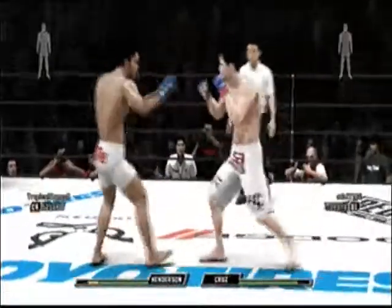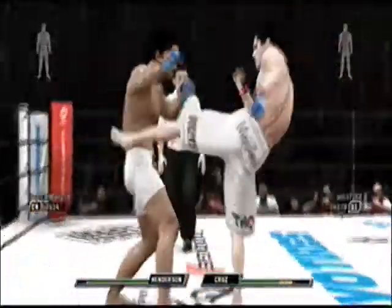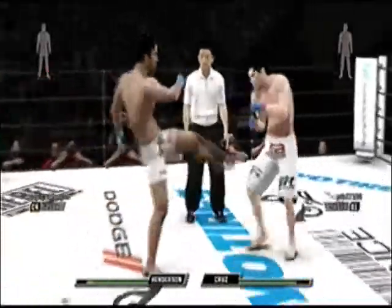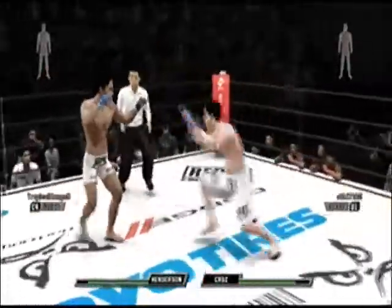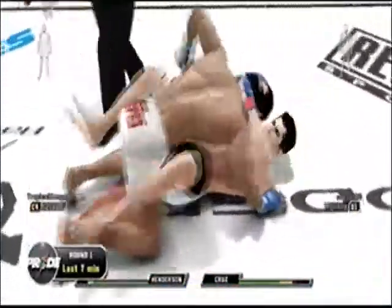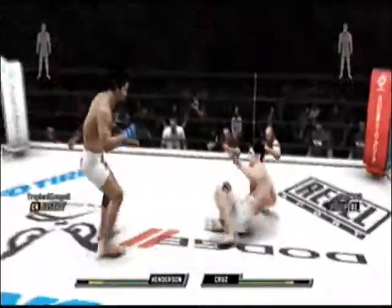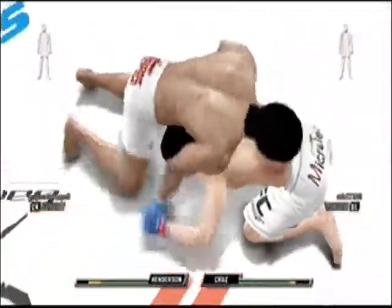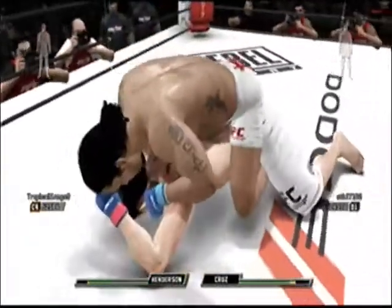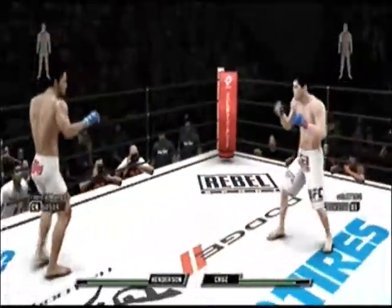Nice set up — body shot and then go to the head. He really dug that kick to the body. So much damage being done here. Now that was a good takedown — single leg. Kicks it out, pops back up. And he blocks the takedown. He's got back control and they're face down. And this fight goes back to standing.